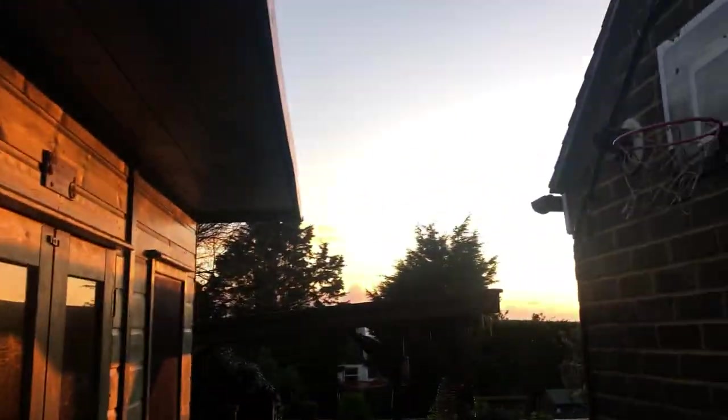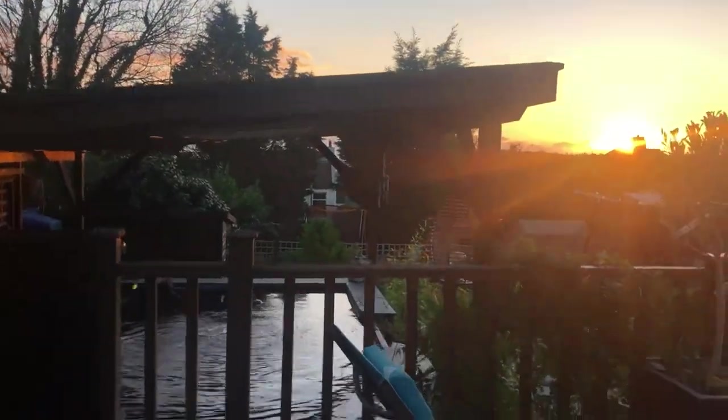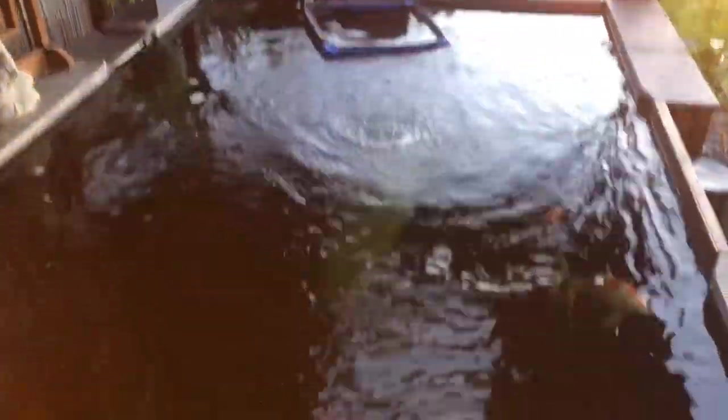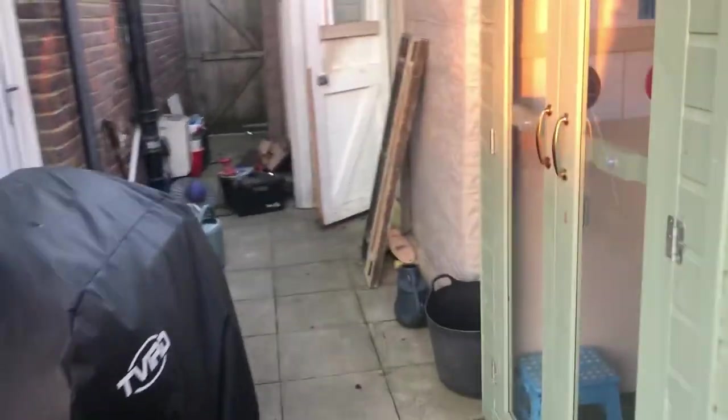It's freezing, sun's going down already and it's only half three. Just finished - there's a filter for sale on Facebook if anyone wants it. These are all happy, just done the filter clean. It's just very, very cold. What I've done is just given these a quick sand.